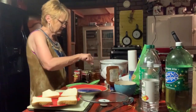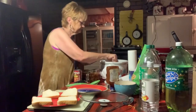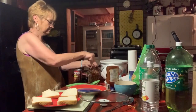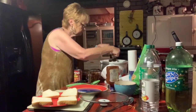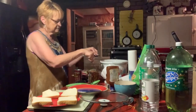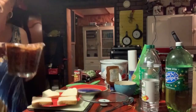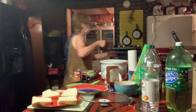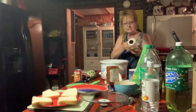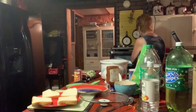My husband came in here and looked in the crock pot. He said, 'Ooh, what is that?' I said, 'Just wait till I fix it, it will be good.' I'm going to put a little bit more sirloin in, and then put this back in the microwave for about a minute — like I said, I don't want my meat to get to it. I used my paper towel already so I've got to get another one to cover it.